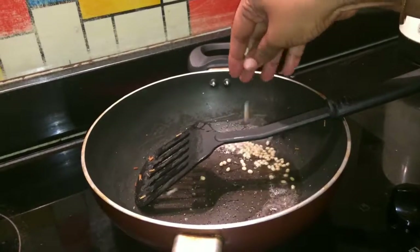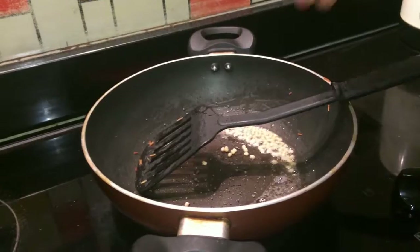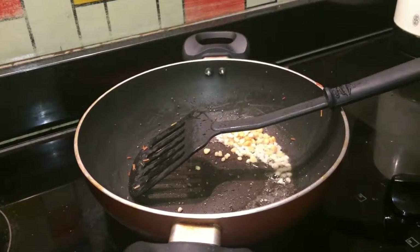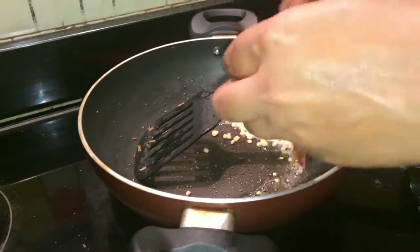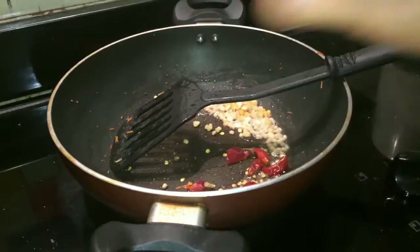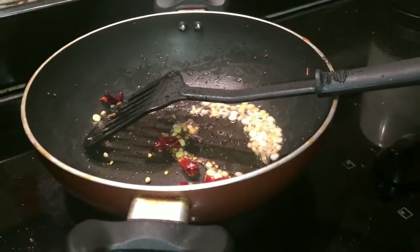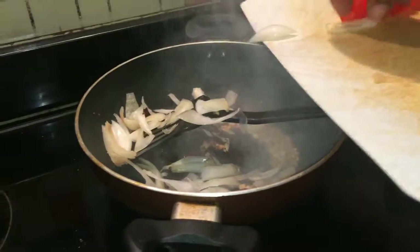Add 1 tablespoon of salt and 1 teaspoon of salt. Then put the pot on. The pot is done. Then put the pot in the pot.